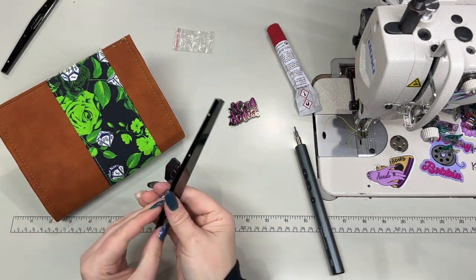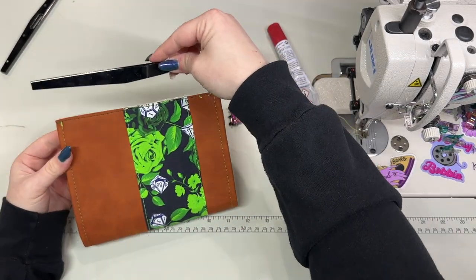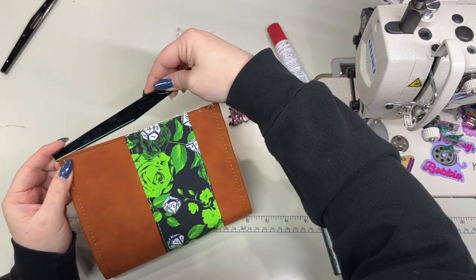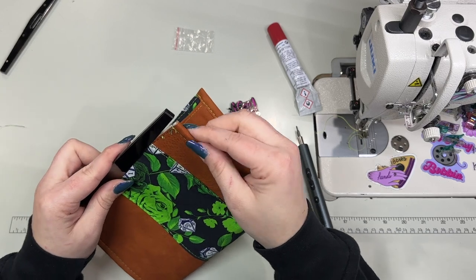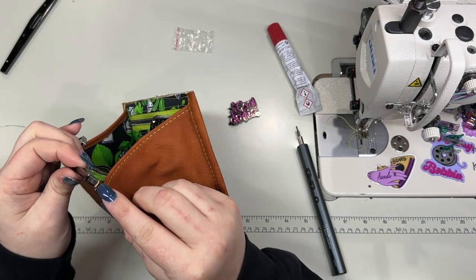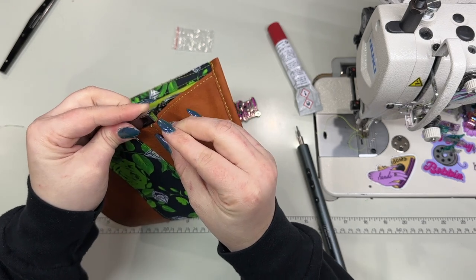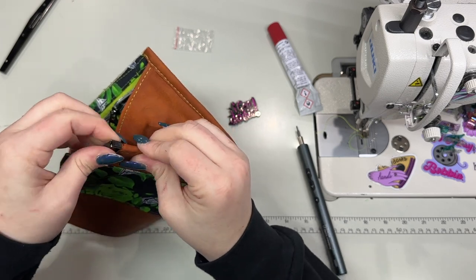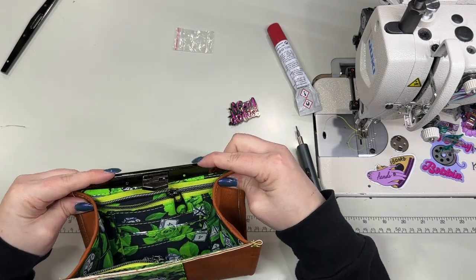You want your screws to be on the inside of the wallet. I'm going to kind of go in at an angle. If you need to, you could compress the edges first if your materials are a little too thick. But it is a perfect fit — just kind of squishing in there. Perfect fit along the edges there as well.